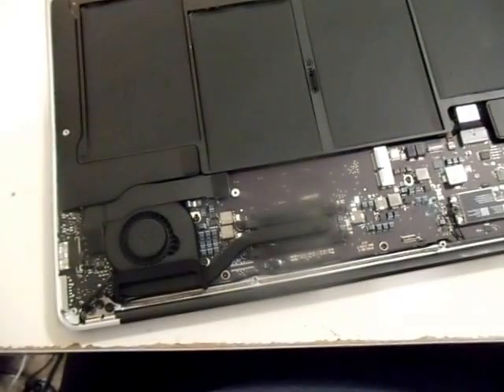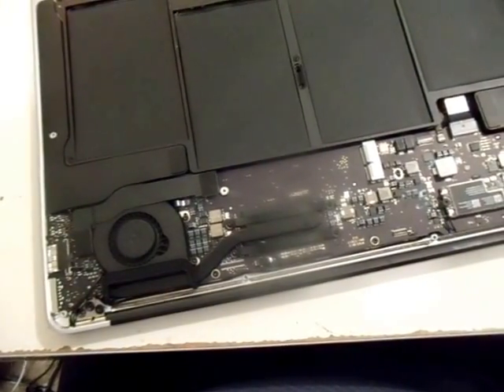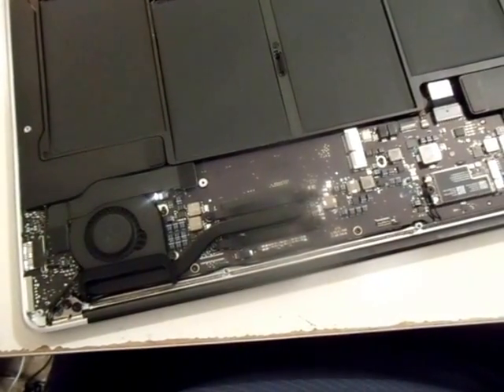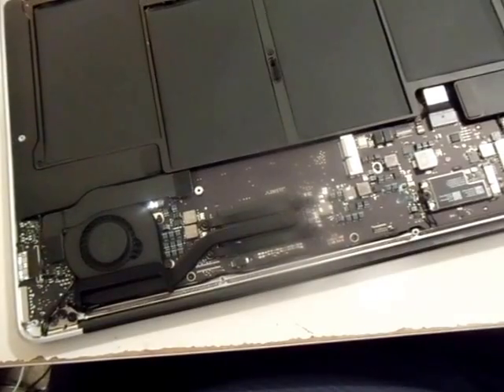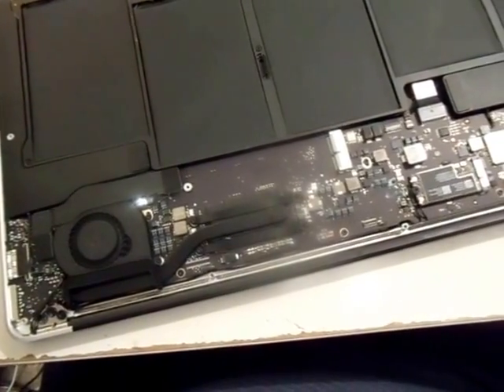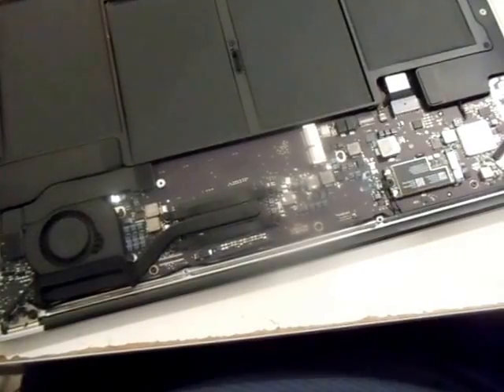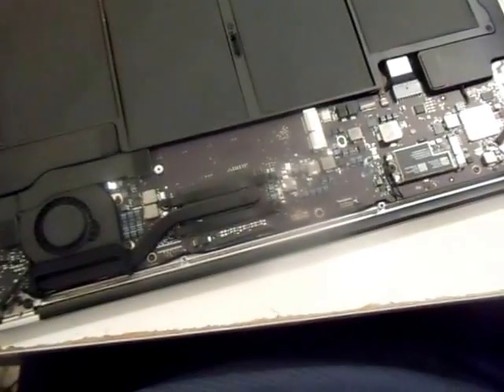I don't know what the deal is with MacBooks and water damage and water spills. When you compare that to regular PCs, whether it be HP or Dell, it just seems like there are much more people that own MacBooks that spill liquid on it. You'd think it would be the other way around because if someone pays $1,000 for a laptop, they're going to usually be a little bit more careful with it.